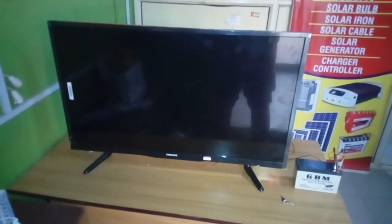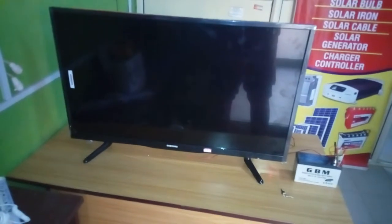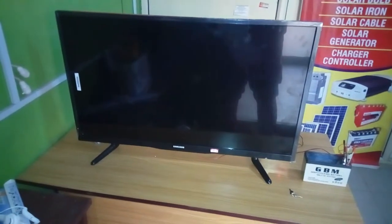Hello ladies and gentlemen, today we are going to demonstrate a 43-inch LED TV running on a seven-amp battery.